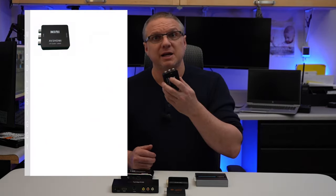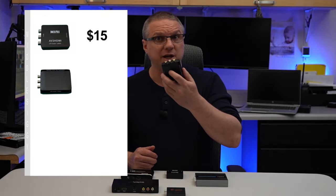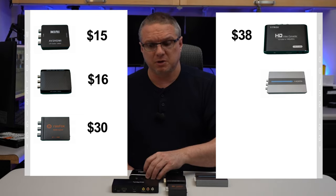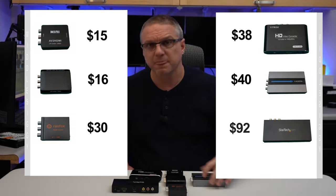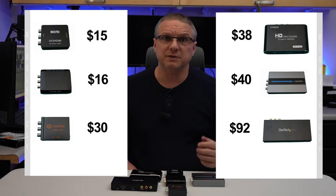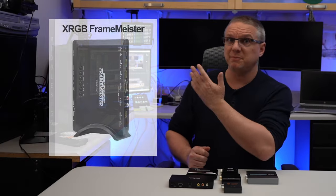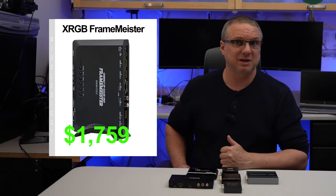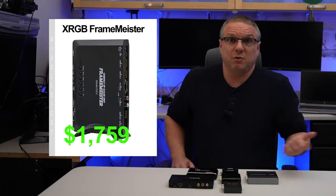What I was left with are these six upscalers: the AVI to HDMI at about $15, the RCA to HDMI at $16, the RASFOX device at $30, the Yutronix at $38, the EasyCell RCA to HDMI at $40, and the StarTech at $92. I chose to keep my review under $150 because there are some really expensive upscalers outside the scope of this video — for example, the XRGB Mini Frame Meister, which runs for $1,759. I'm sure it's really nice, but I can't afford or justify it.